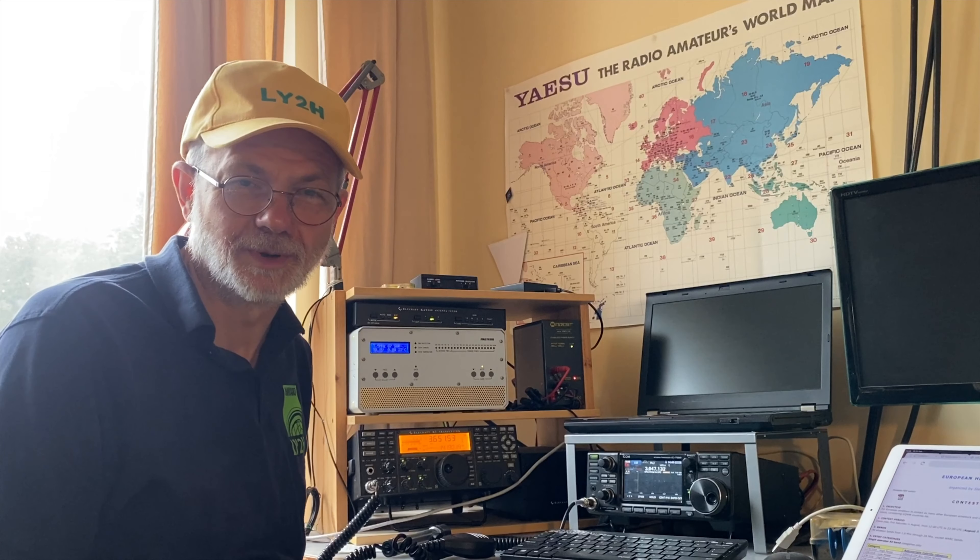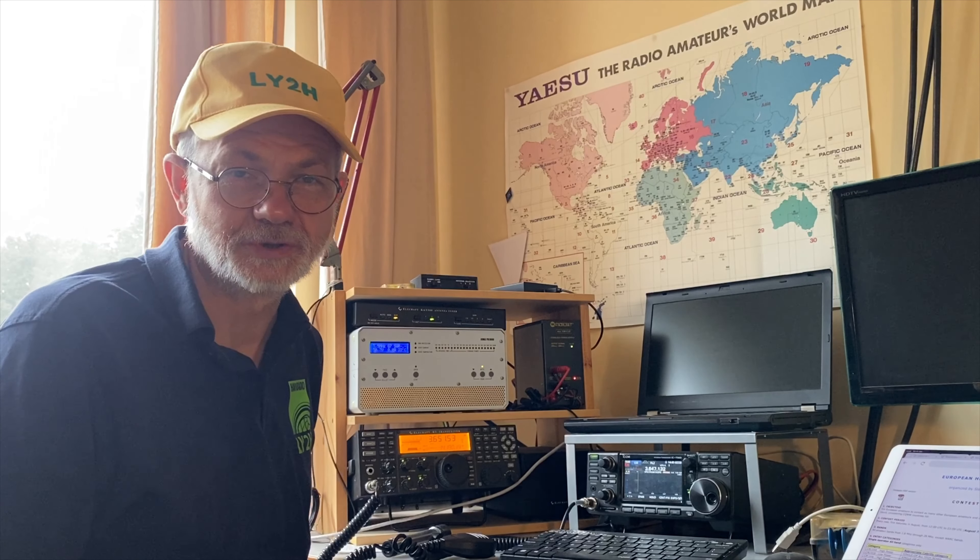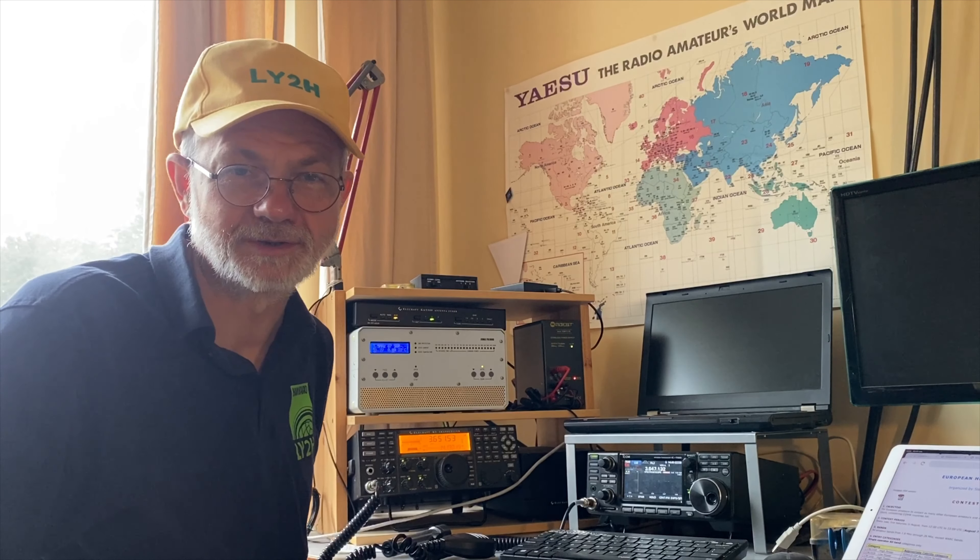Hello guys, this is Lina, Slimo Yankee 2 Hotel. Today I'm gonna take part in the contest European HF Championship.